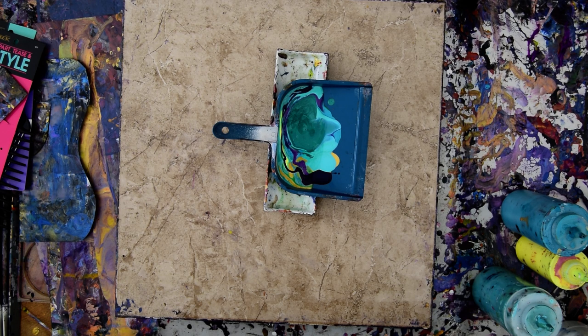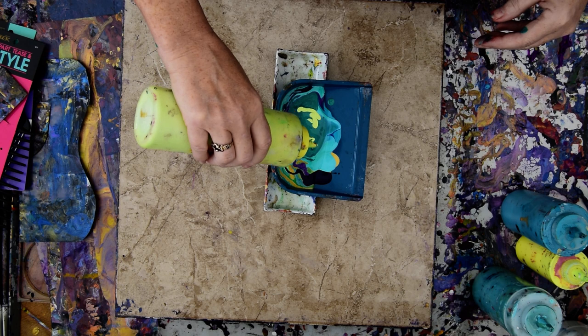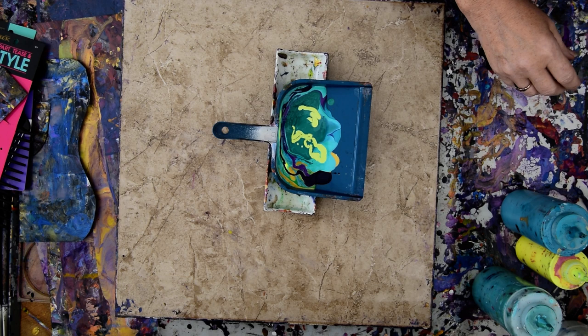So what I'm going to do is, instead of adding a ring pour to the canvas and running the comb through it, I'm going to add a puddle pour.